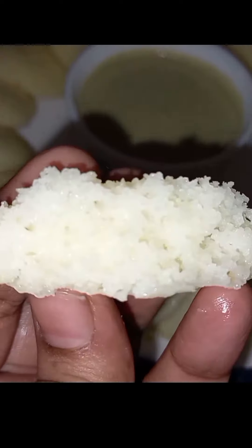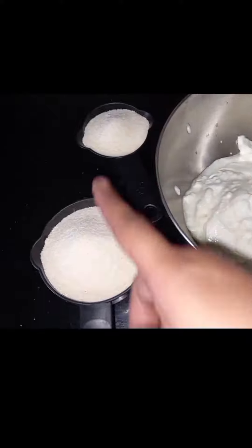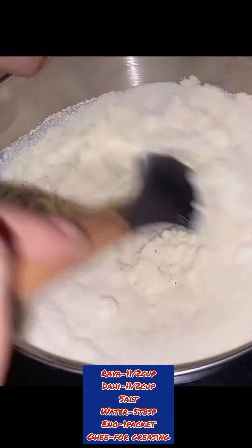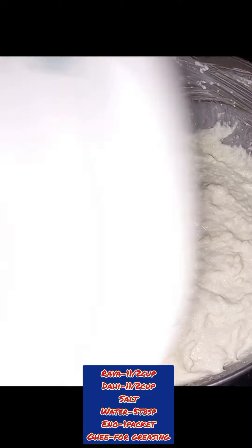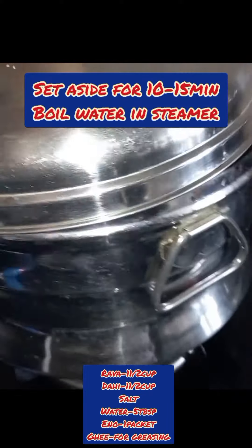If you want to make this recipe, we will add 1.5 cups of suji, then add batter and mix it well. Leave it for 10-15 minutes so that the suji is fully soaked. We will also add a little milk.